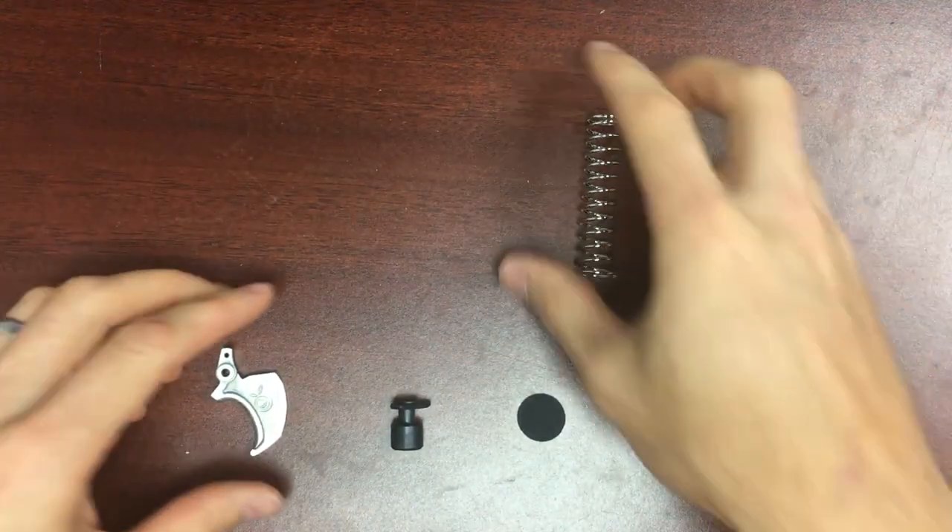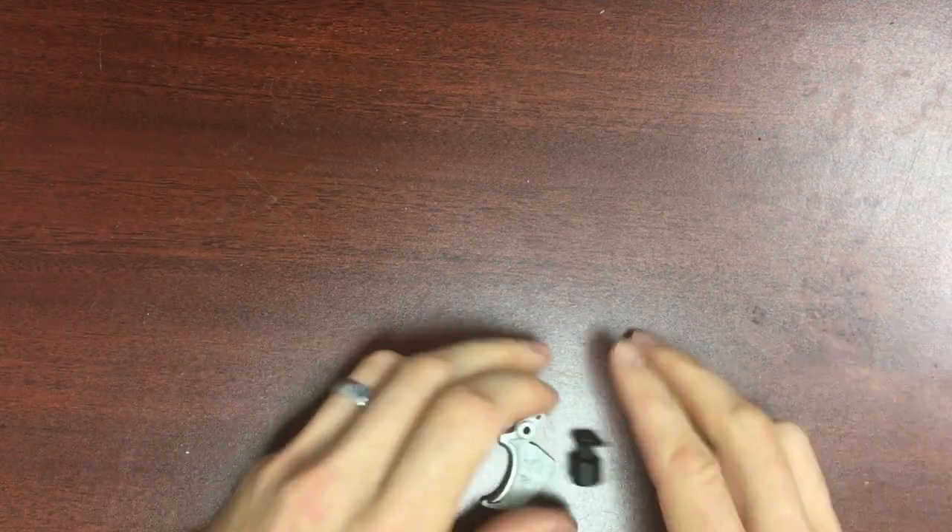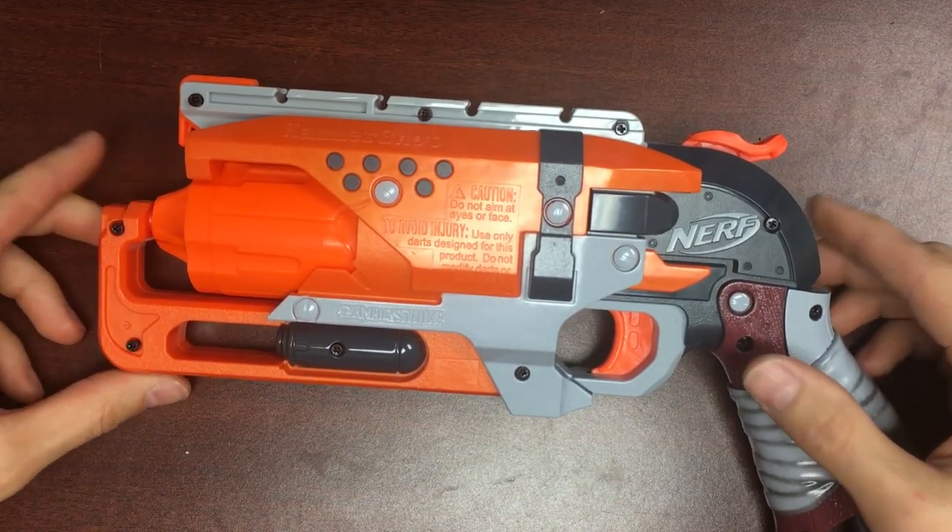This is a little more involved than, let's say, a Retaliator mod. You've got to punch a few pins, and we'll need a few extra tools.